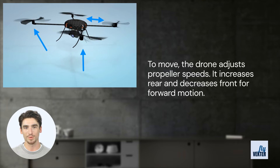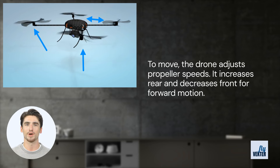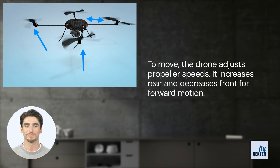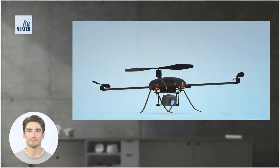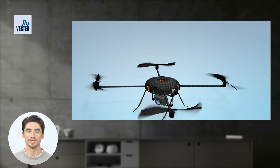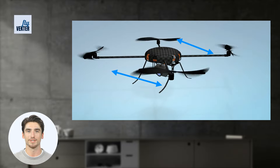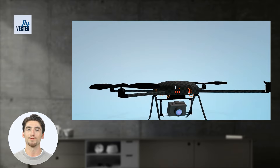Please remember all movements are based on which direction the camera is facing, so your forward may not necessarily be the drone's forward. To go backward, the drone does the complete opposite — it increases the speed of its front propellers and decreases the speed of its rear ones. The speed of the drone is based upon how far you push the controller back or forward.